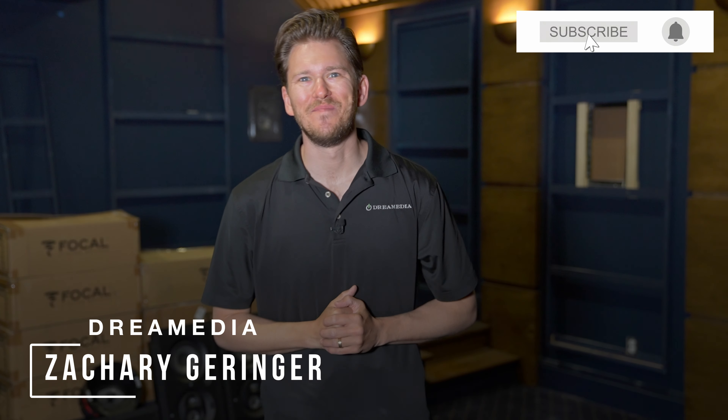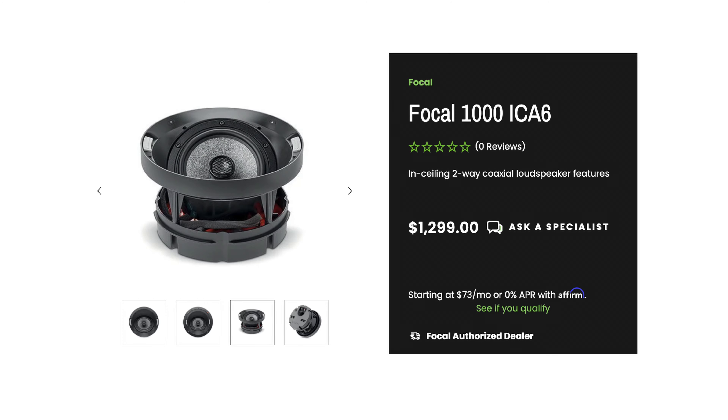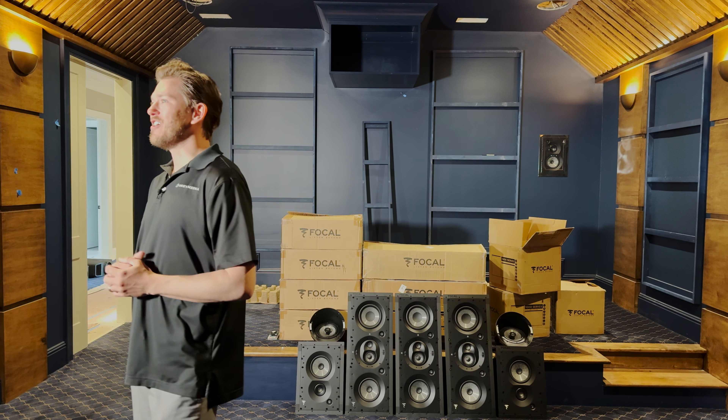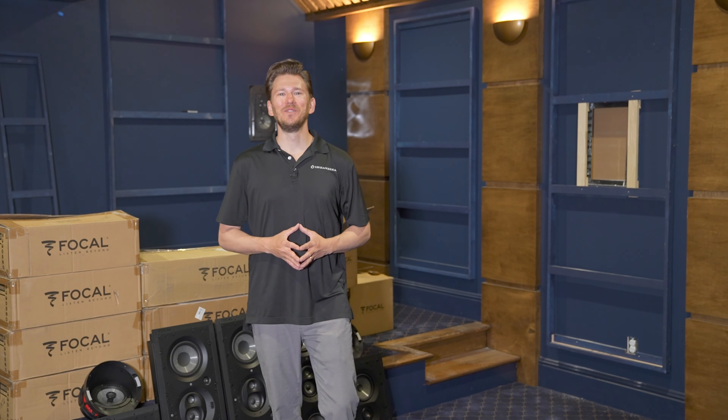What's up, Dream Media family? This is Zach. Welcome back to another episode. Today we are going to be doing a full installation as well as unboxing on the Focal 1000 series, in particular the ICA6, which is an aimable speaker that we're going to be using for Dolby Atmos here in this home theater in Nashville, Tennessee.